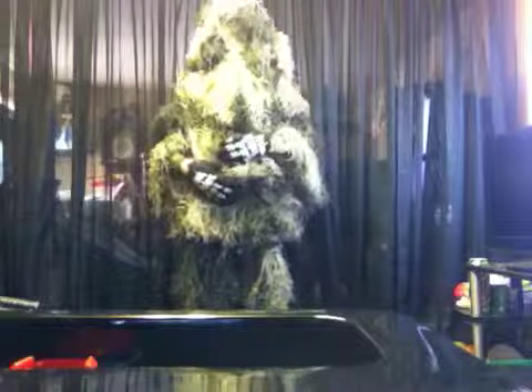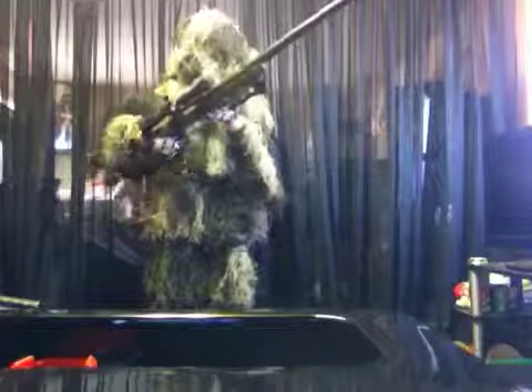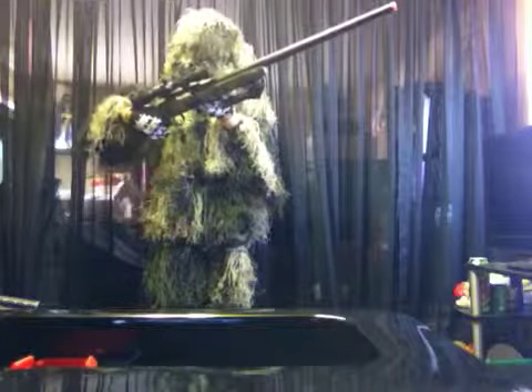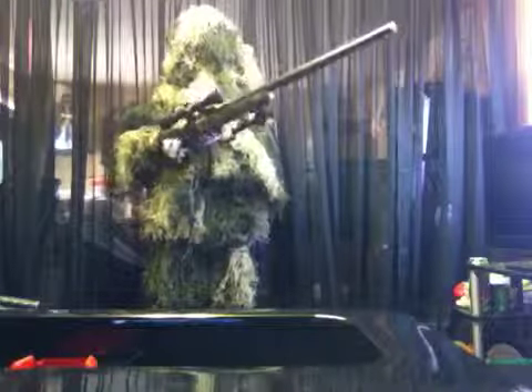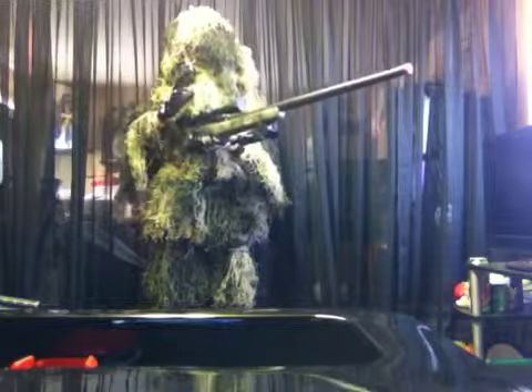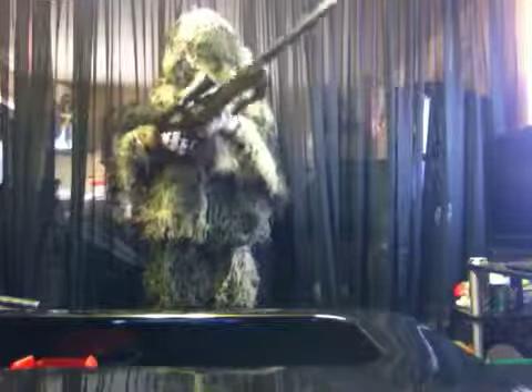Okay guys, so today I'm going to show you my loadout for my sniper. This is my sniper — I'm not sure what it is, I didn't really look at the box and I don't have the box for it. This is a Leaper 4x4 scope, 32 power.